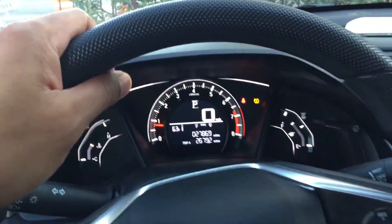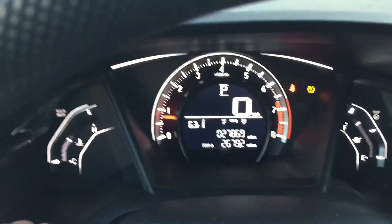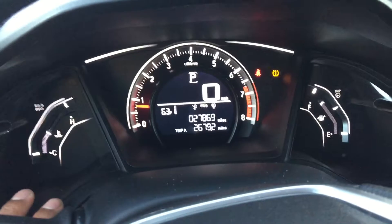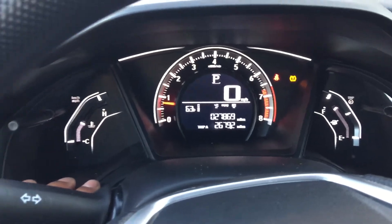This is a 2016 Honda Civic. I am going to show you what is on the instrument panel. The instrument panel shows you all sorts of gauges — your fuel and everything. I'm going to go over it so you know what is what when you get in your Honda Civic.